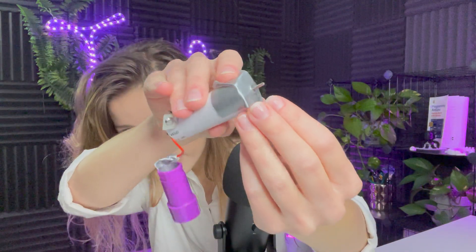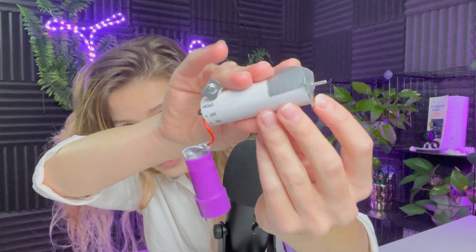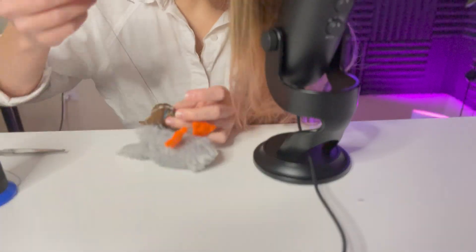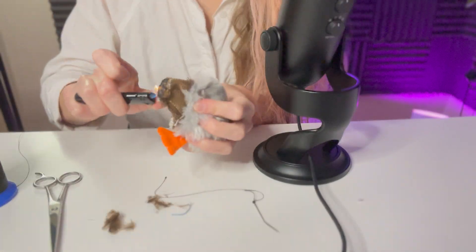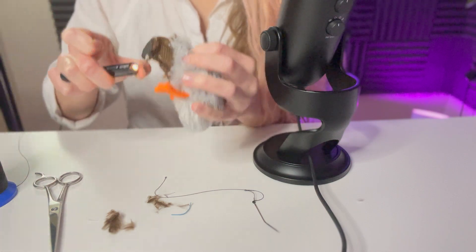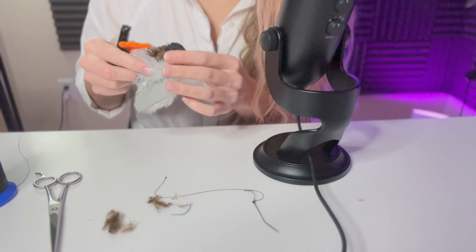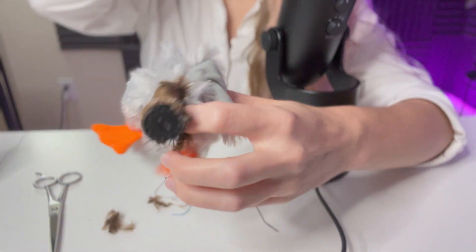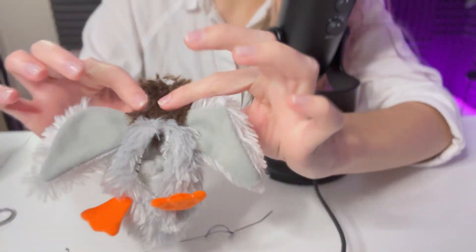I added duct tape around here so that it wouldn't get fur stuck or lodged in there. I'm going to take a lighter since this is all nylon — I'm just going back over it to seal up some of the loose furs, melting the little plastic furs around the edge. Do you ever feel like a duckling that is getting burned so bad and he's not getting mad?